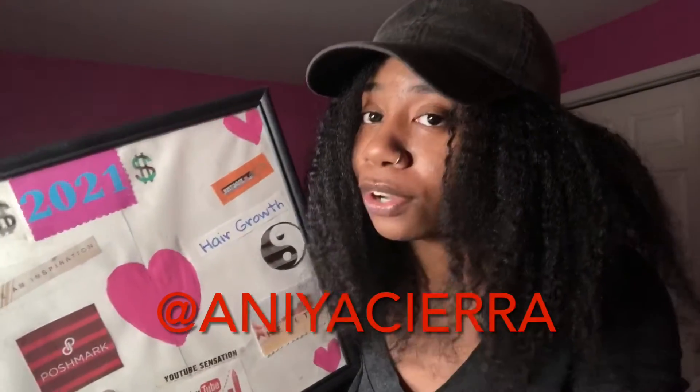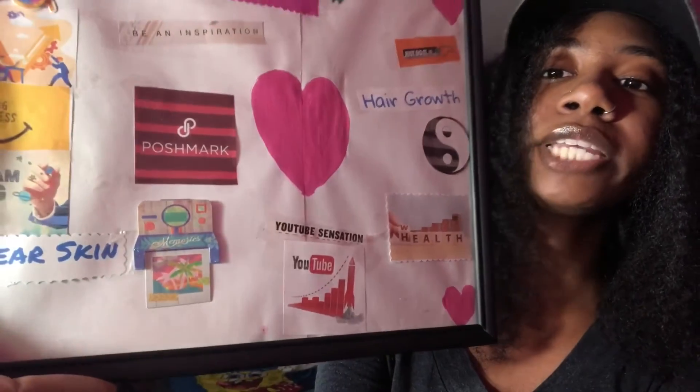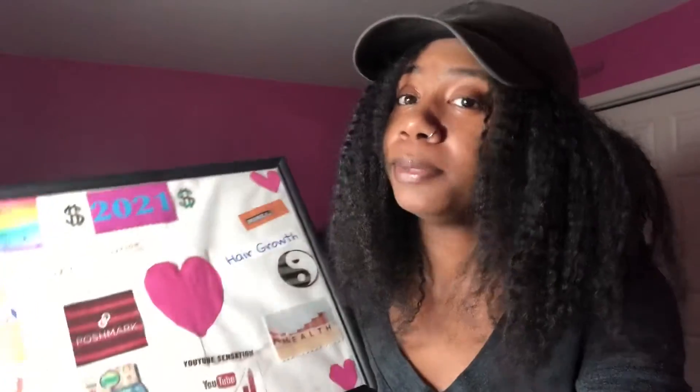I have pretty good stuff on Poshmark, so go follow me. Under the Poshmark, I have a camera because I've been trying to get back into taking pictures on Instagram of cute fits and just getting back on camera in general, meaning YouTube. There's a colorful sign that says 'Happiness is a mood, positivity is a mindset' — and that's facts, which is why I put it on there, and it was cute. Under the colorful sign, I put some sunglasses — the same ones I had on my last vision board. They're cute and maybe I'll use them for a vacation.